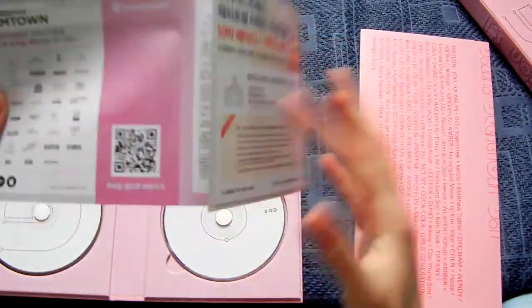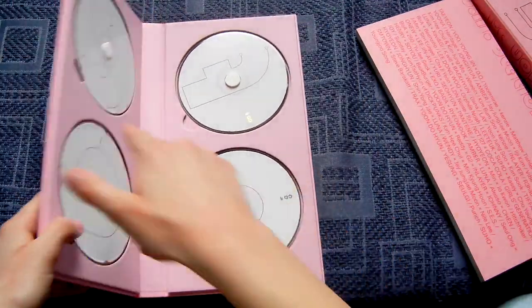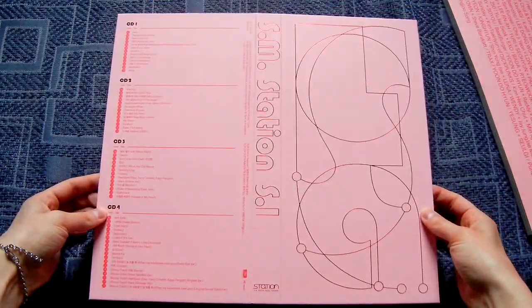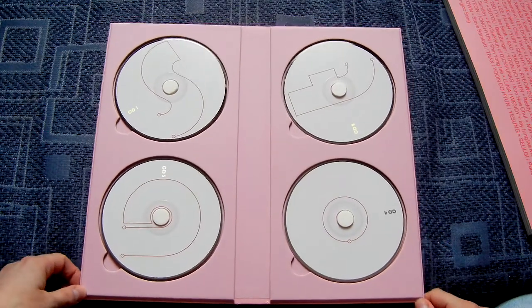Now since I bought this, I gotta buy all the other seasons in the future. Suju did participate quite a lot in this, and FX as well, and I think Luna had the most songs or collaborations and all that — so yay!